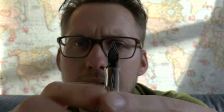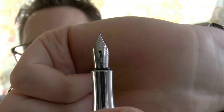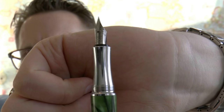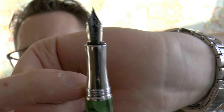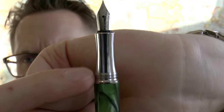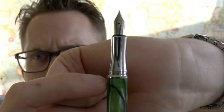Here we have the nib — a number five nib, looks decent, says Iridium Point Germany, and has a bit of scroll work on it. Definitely not the world's worst nib. The section is slightly hourglass-shaped with a little bit of threading. There's a step down from the barrel which, believe it or not, is actually not sharp — which is not that common. A lot of Chinese pens I've used have a very sharp step, but this is really nicely rounded off.